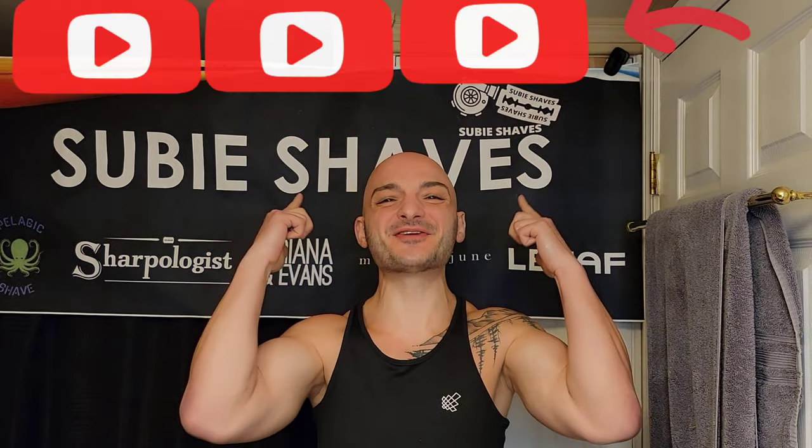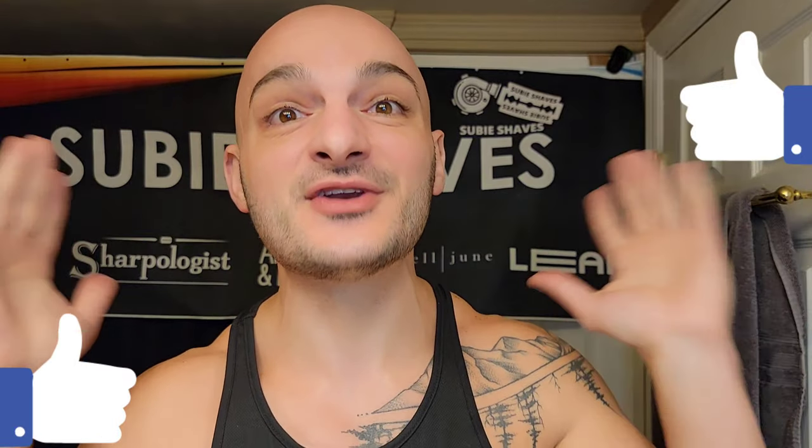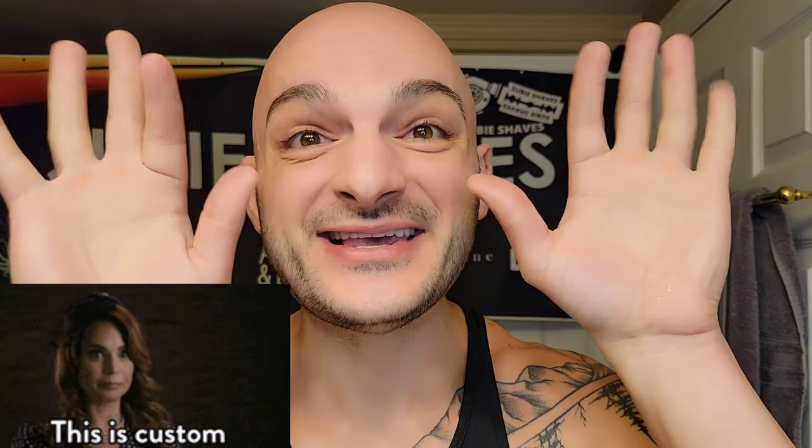Good morning, team! Welcome back to another Sumi Shaves video. Thank you so much for joining me today — I am so excited to have you here. It's going to be a phenomenal shave with something completely custom, absolutely hand-fit by these hands.